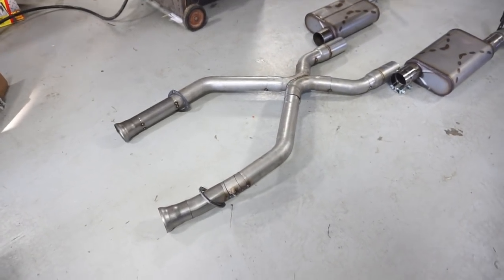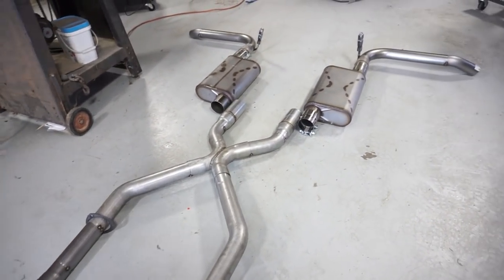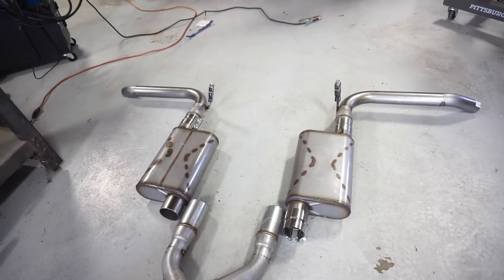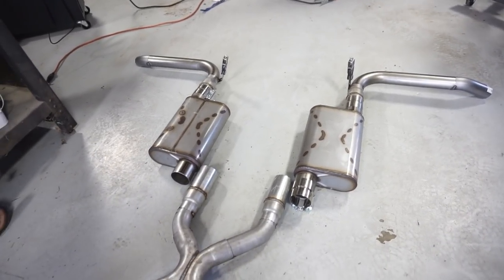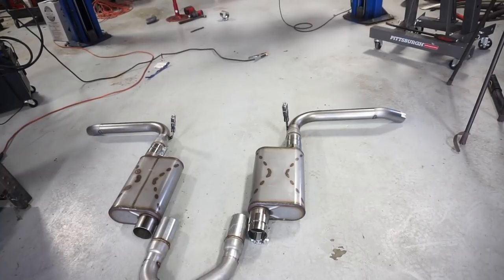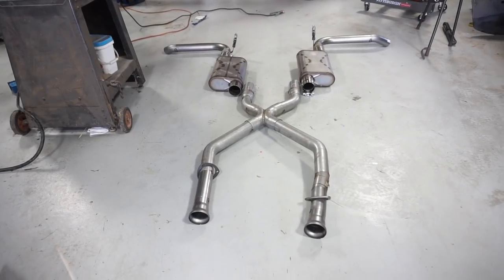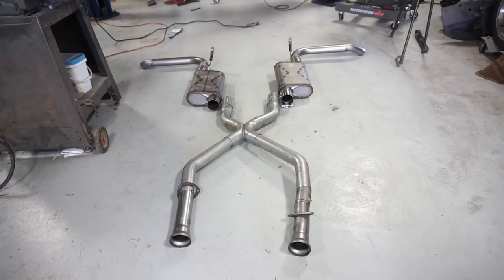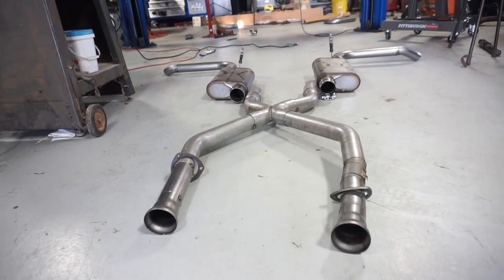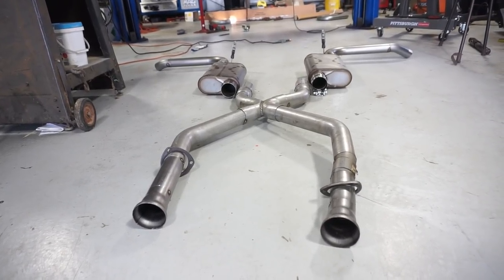All in, pretty pleased with this one — not bad for about four and a half hours of work, especially not having done much exhaust work before. I got exactly what I wanted: an X-pipe, the mufflers I wanted, and the exhaust tips exiting just how I wanted. You don't see the exhaust hanging underneath the vehicle. I'd definitely recommend doing this yourself versus paying an exhaust shop five to seven hundred dollars to build one with an X-pipe.